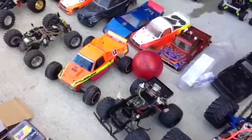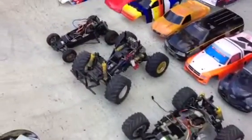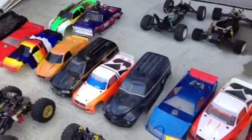I'll go slowly here. Another electric one, electric, electric, electric. Many, many shells for the car as you can see.